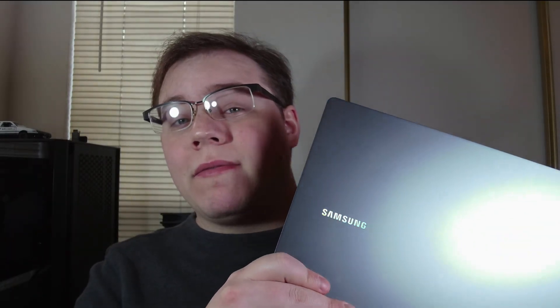Samsung did not send this laptop to us — we actually bought it. We kind of needed a laptop anyway for my fiancée's job, and I figured, why not get a review out of it? So here we are with this very, very expensive but very premium, very nice laptop.